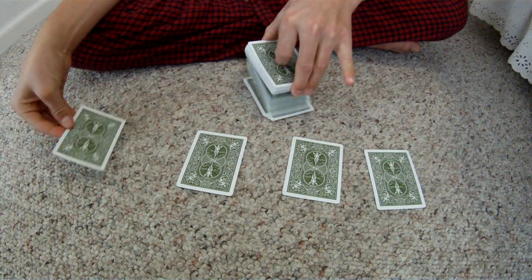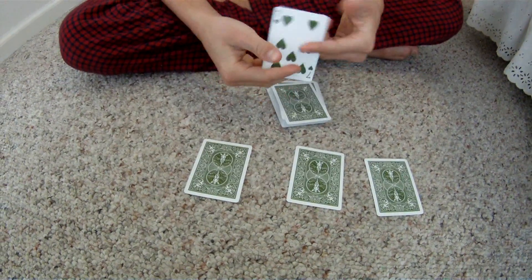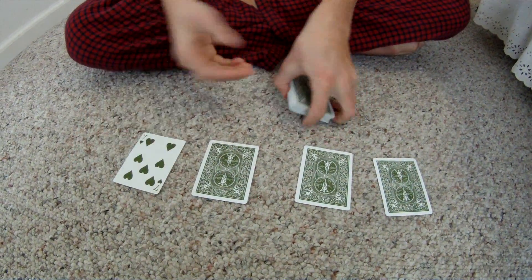The first one is going to go really fast. You just tell me when to stop. Let's say right there and stick the rest of the deck on top. With a snap, it comes right back to the top. That was really fast.